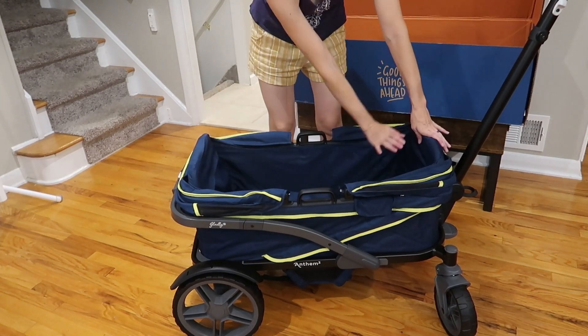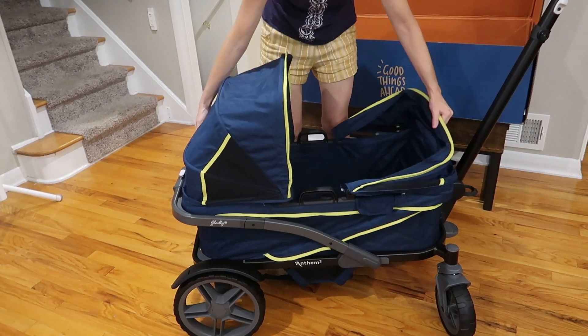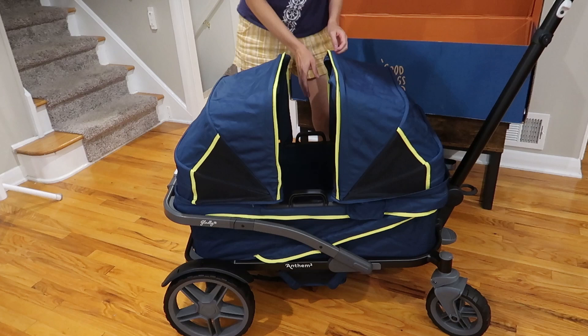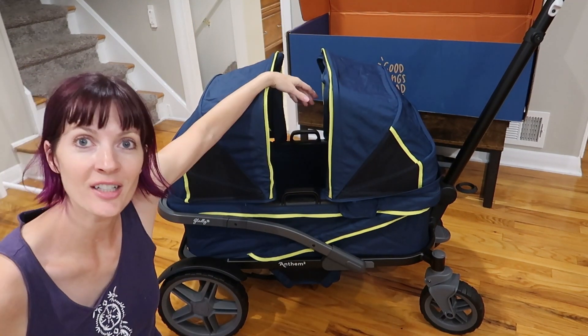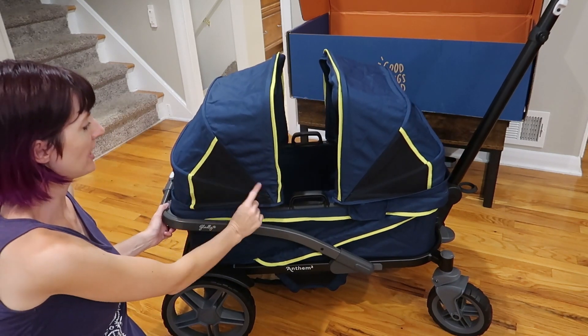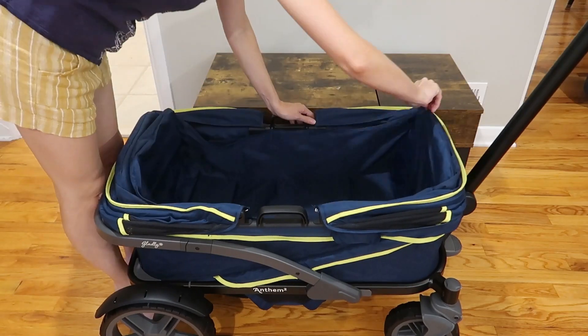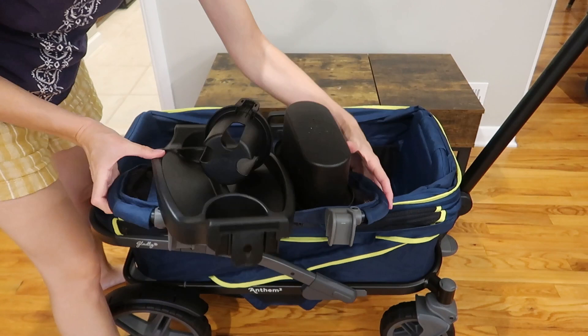Here we are in bassinet mode — or regular wagon mode. You still have the seat backs here, but it's flat down here. Then you pull up one canopy, pull up the other canopy, and you've got this little strip in the middle. You could easily hang a nursing towel, a thin blanket, something like that. There is a mesh right here with little peekaboo windows that do not close. To get it back into seat mode, just reverse the steps.